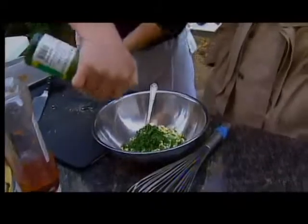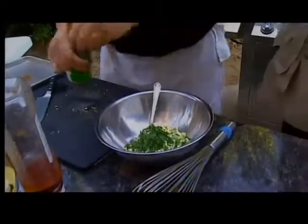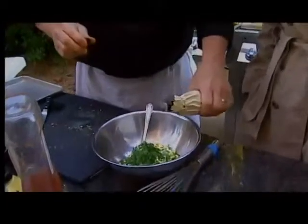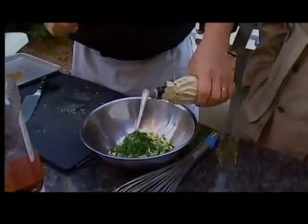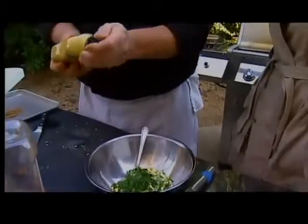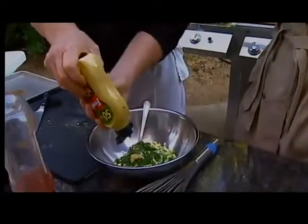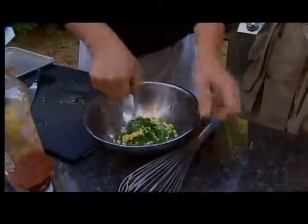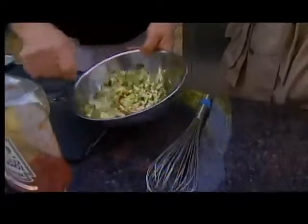And a couple of drops of lemon juice. My little secret that I like to do is a couple of drops of Worcestershire — not so secret anymore. And a little bit of spicy brown mustard. Then we're going to mix this together and this is going to be our sauce.